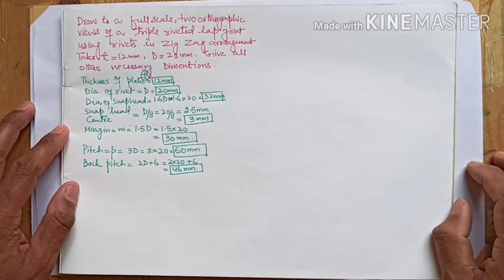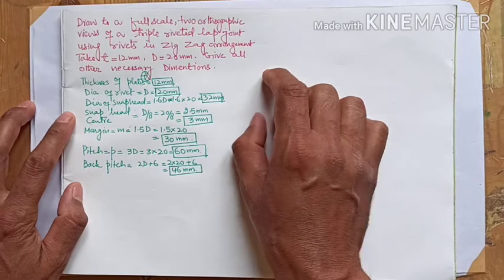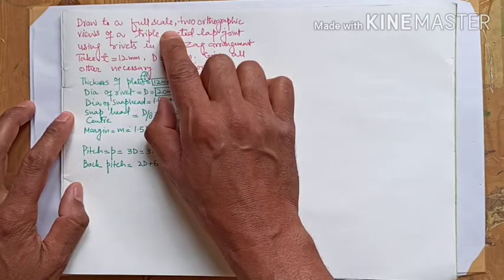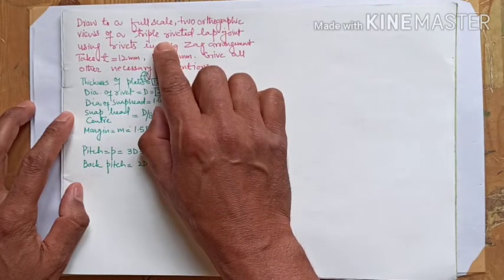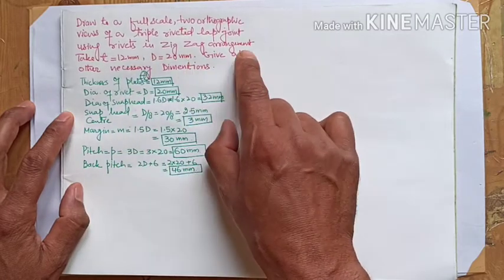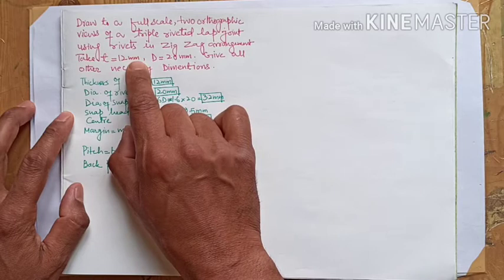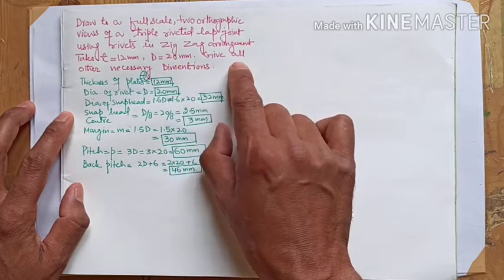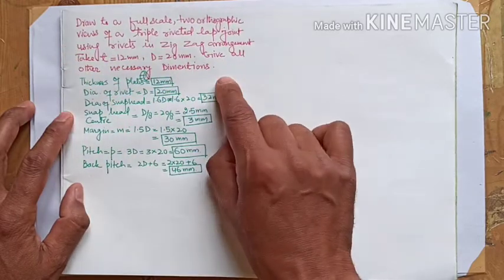Today we are working on a riveting question. Draw to full scale two orthographic views of a triple riveted lap joint using rivets in zigzag arrangement. Take t equal to 12 mm, d equal to 20 mm, and give all other necessary dimensions.